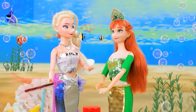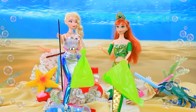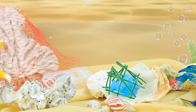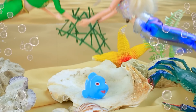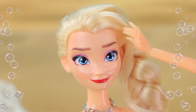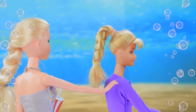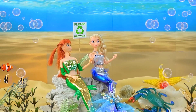Anna and Elsa are environmental activists. So much trash — time to clean up. I have a bag here. Sisters cleared the bottom. Anna, look — this fish is in trouble. They freed the poor thing. All done — we can relax now. Tourists are nearby. Hey, don't litter here — we need to protect the environment.